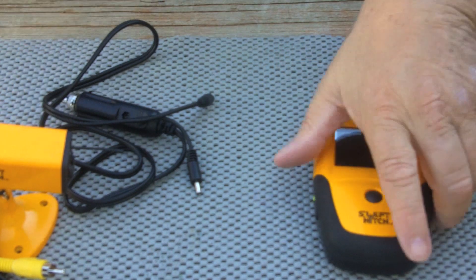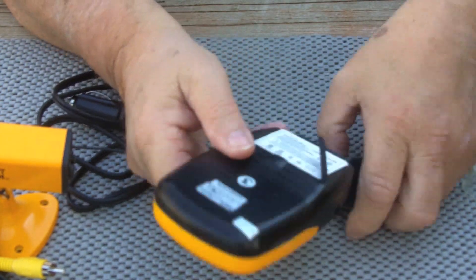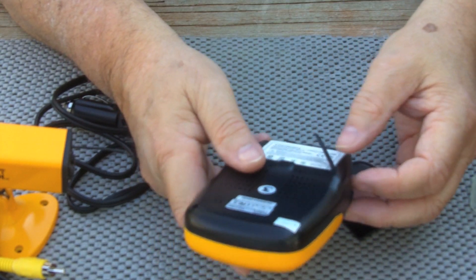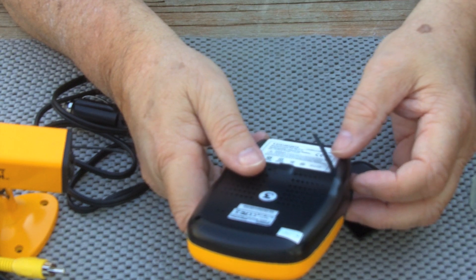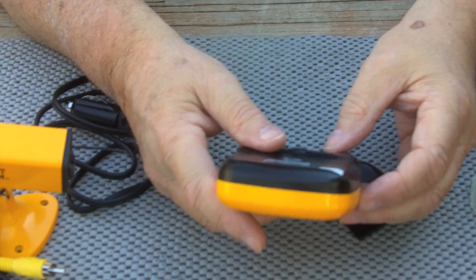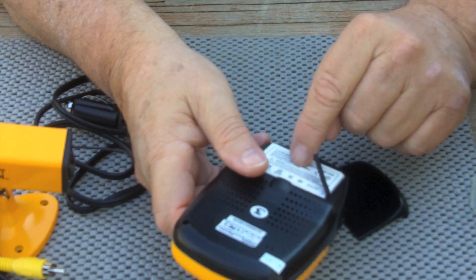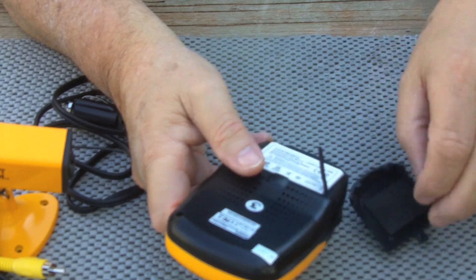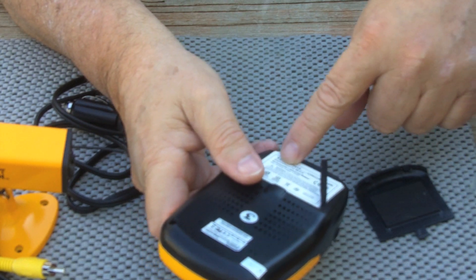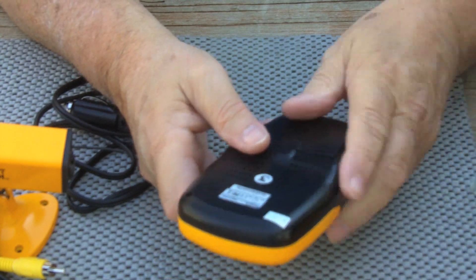Now the video receiver. When it came in the box, the battery was already inside — it's a cell phone type battery and it's easy enough to install. For shipping, the battery is not pre-installed in the receiver, but that's not a problem.